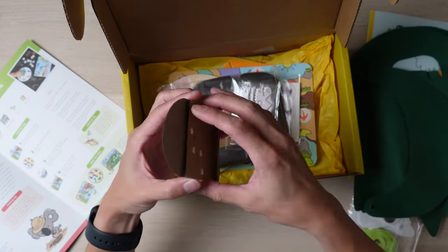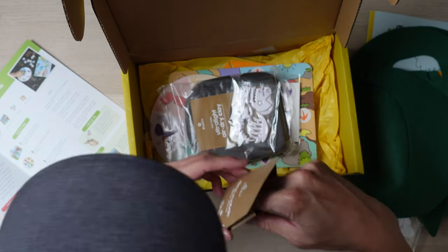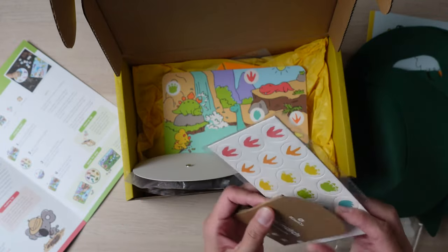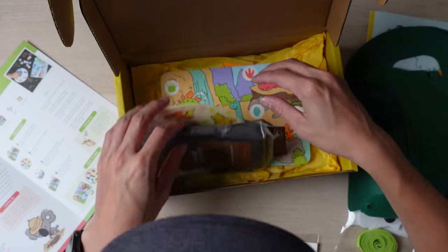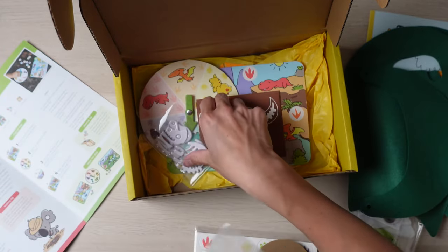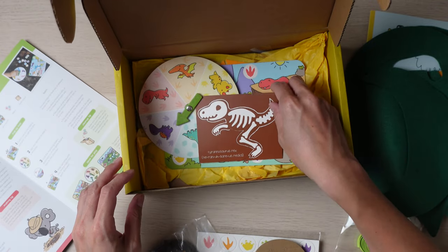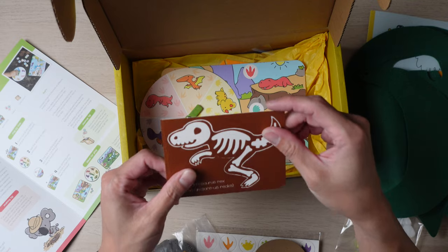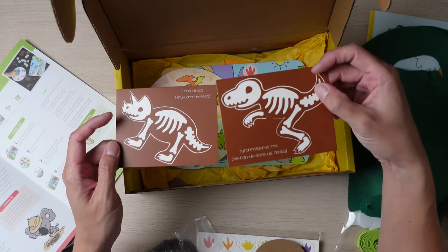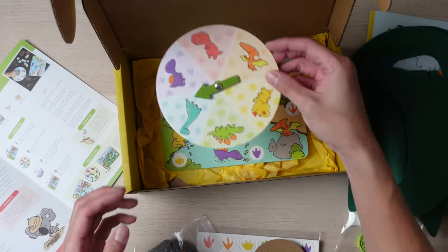It looks like a fun activity. This is the dinosaur match game pieces — it allows you to store all these dinosaur match pieces so they can play with it. And then this looks like the air dry clay for the fossil, and fossil stickers. And then these are the fossil cards so they can figure out which one goes to which.